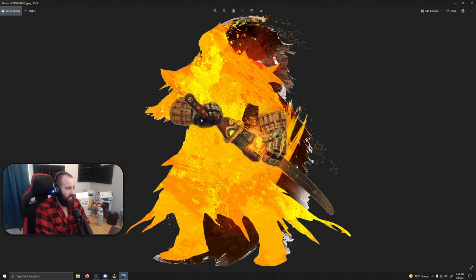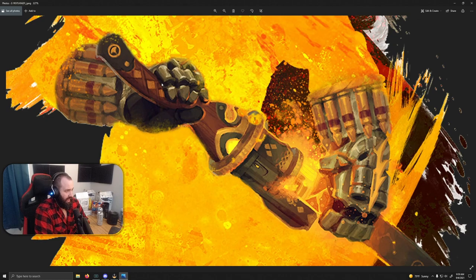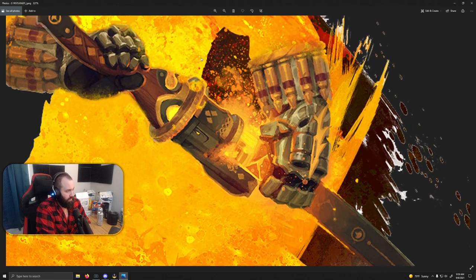There are actually a lot of little details here to look at and analyze. The first thing is this is obviously the hilt of a blade — this would never be a gun's holding point. But this is where the trigger is, where the finger would go. He's holding it like he's drawing a blade, pulling it out of a scabbard. You would never draw a pistol from a scabbard. And the scabbard is actually cracking apart at the top as he's drawing it.